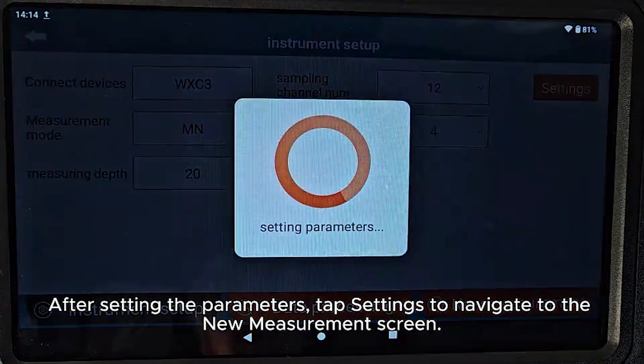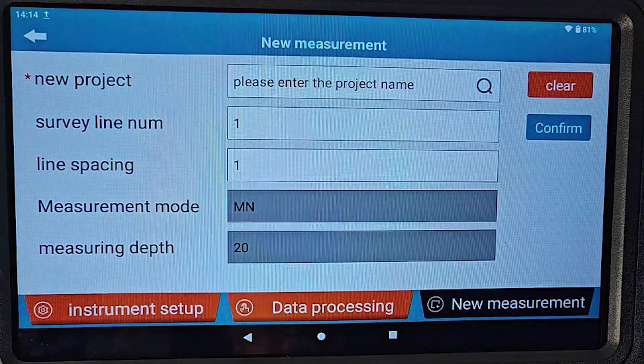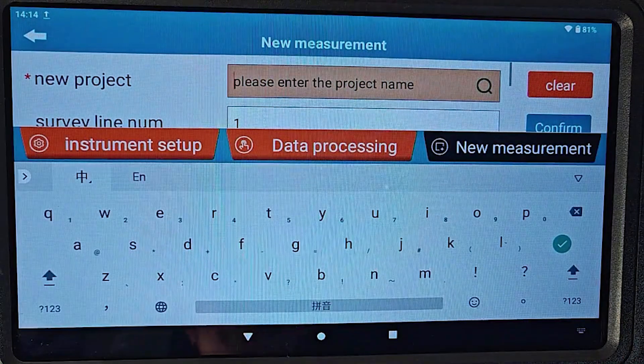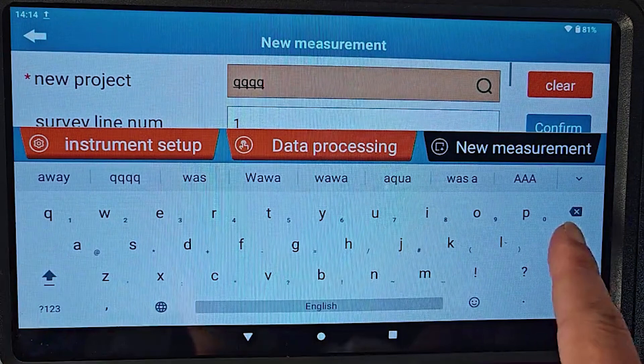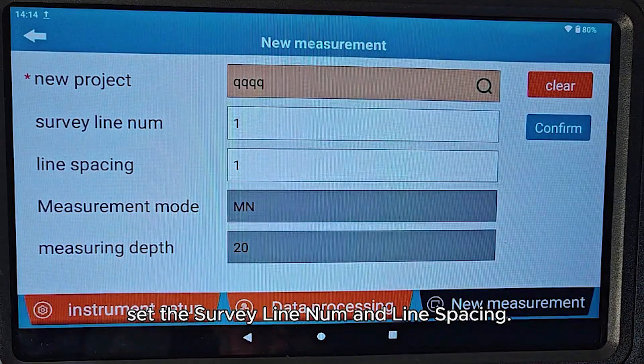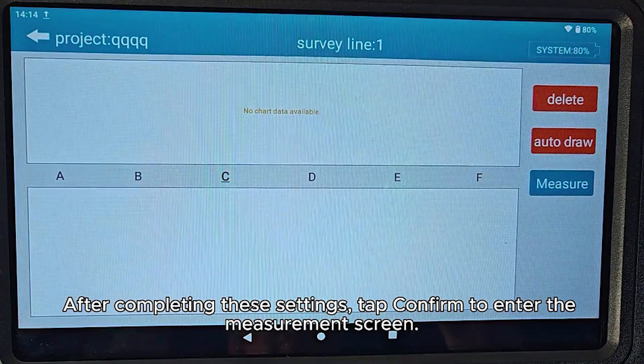After setting the parameters, tap Settings to navigate to the new measurement screen. Name the project, set the survey line number and line spacing. After completing these settings, tap Confirm to enter the measurement screen.